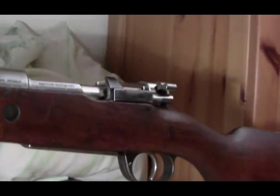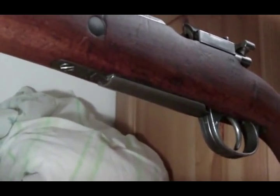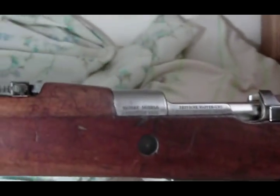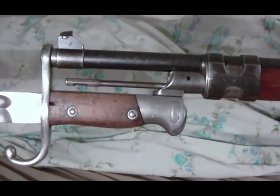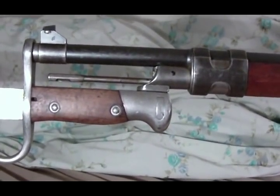The magazine floor plate is hinged so it doesn't fall off — you've got the little lever in the trigger guard that you press. It's also stamped '7.65' for the caliber. It even has the cleaning rod, and there's an attachment for the bayonet to clear the cleaning rod.